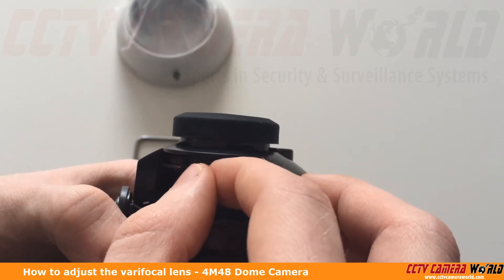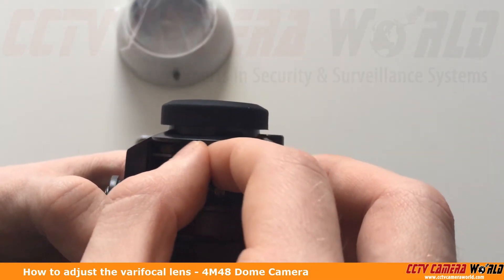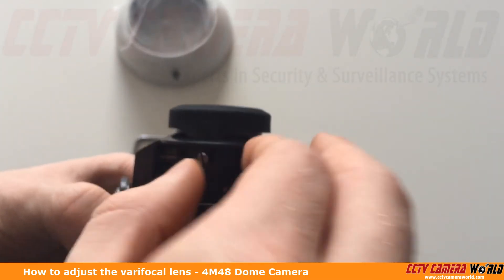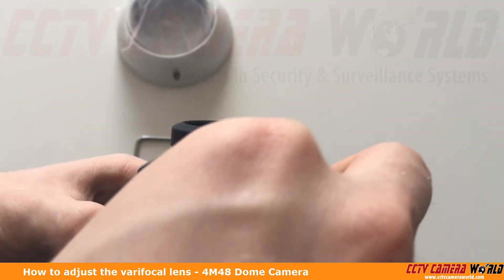Now you can see I can freely adjust the focus on the top. When I'm done I can then finger tighten it. You don't necessarily have to tighten it back with a screwdriver unless you feel that it will shift.